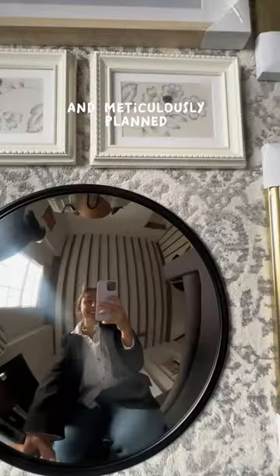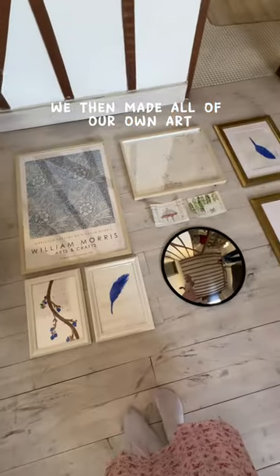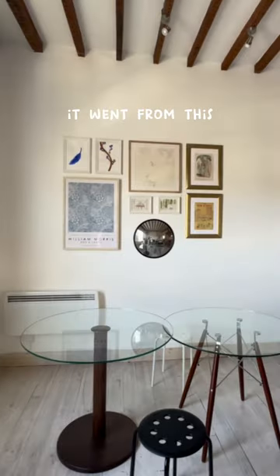We went all the way to IKEA outside of London and meticulously planned this dreamy gallery wall. We then made all of our own art and hung everything up on the wall. Okay, you're caught up — and it went from this to this.